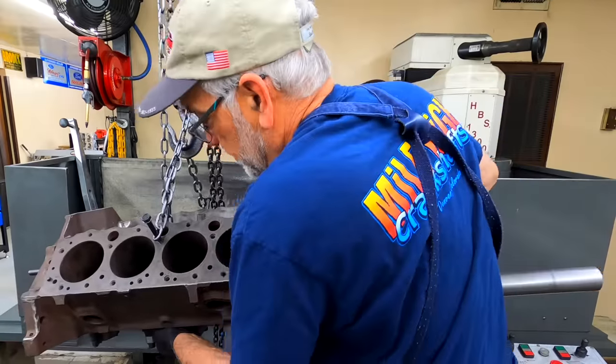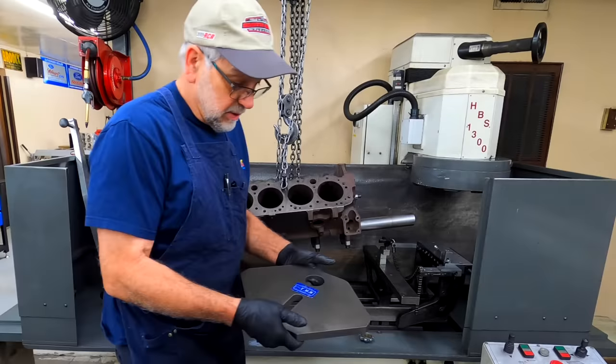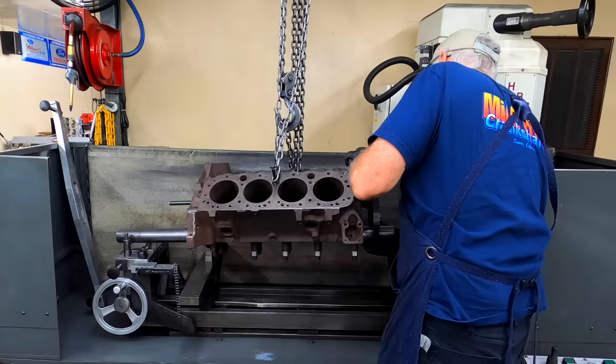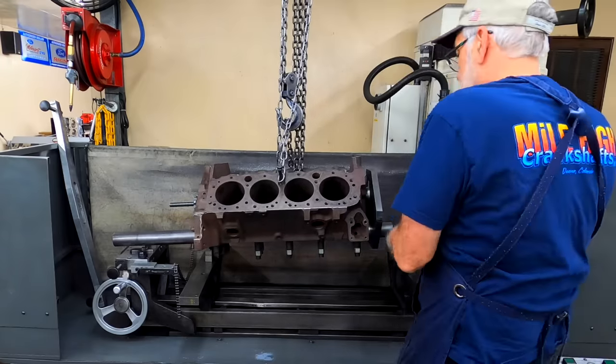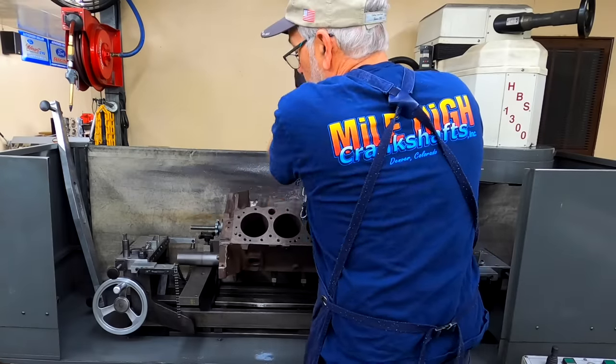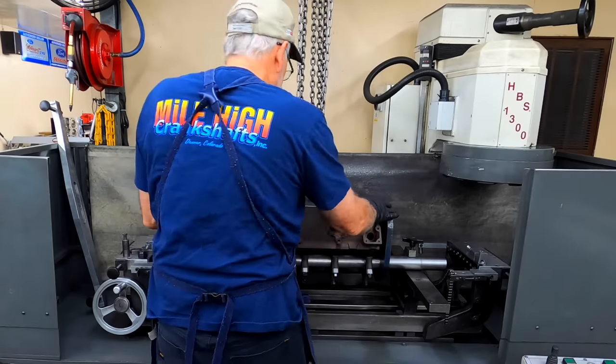Slider bar goes through. We have a nice little plate here that comes with this fixture setup. It goes on like so. Lock that in place.